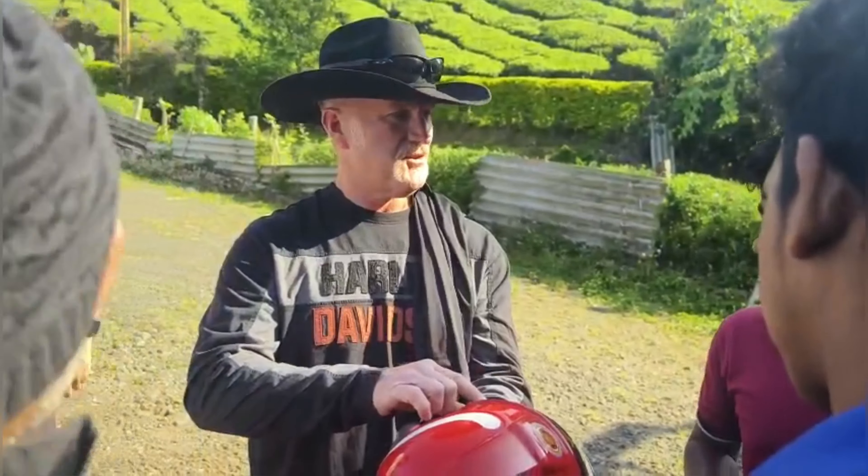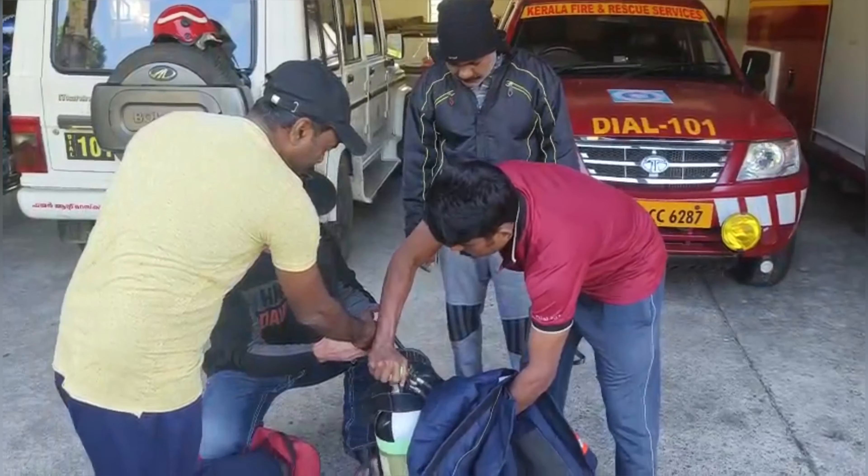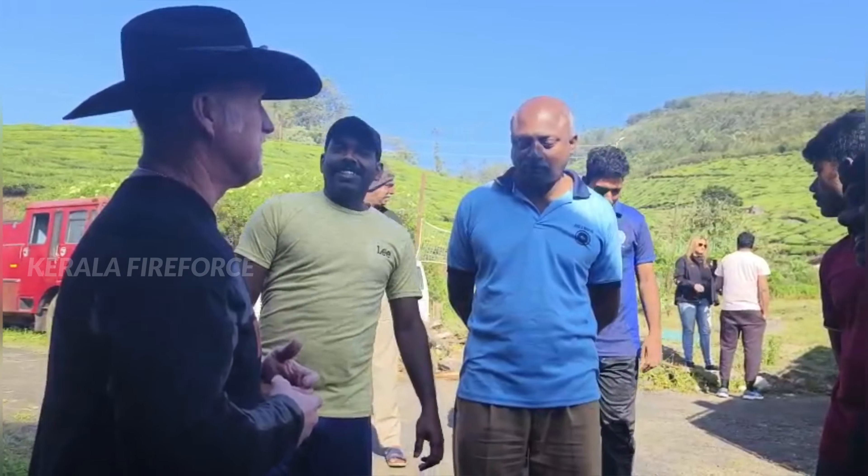We don't have the shields. Drager? Drager. Yeah, Drager. So, bang.